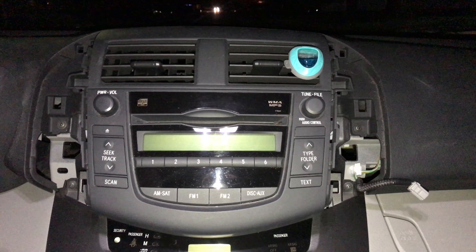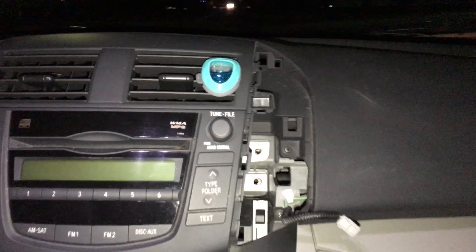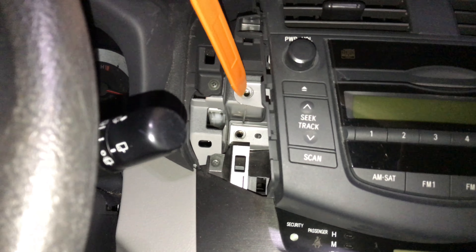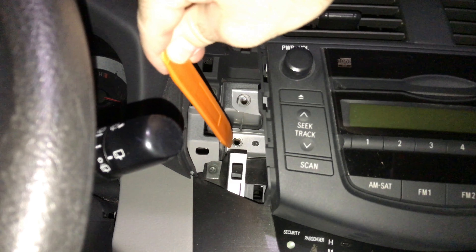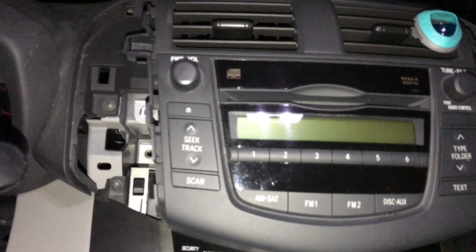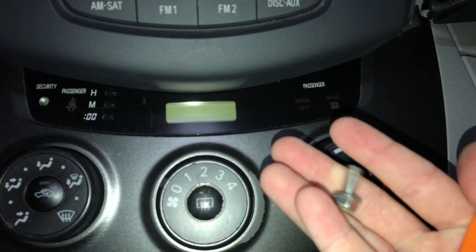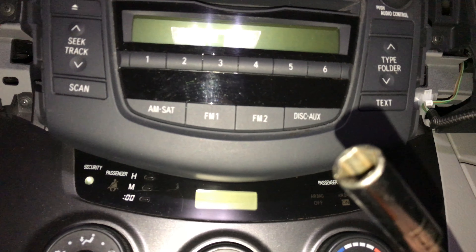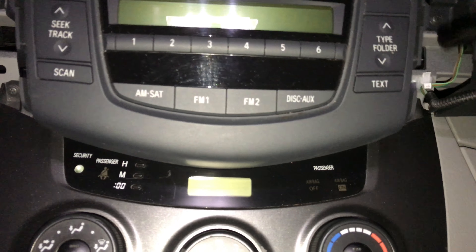We have four bolts we've got to take out. Once we get these two pieces off, we're looking at one, two, three, four — and they are 10 millimeter socket bolts. Get yourself a 10 millimeter socket with an extension so that it reaches far enough.